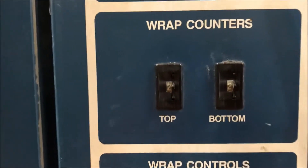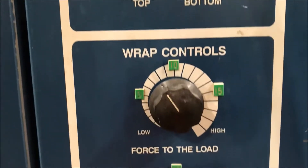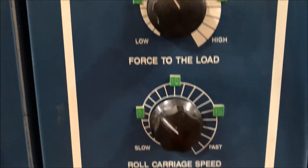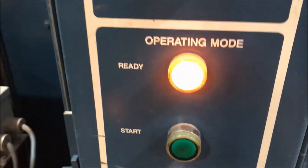Take a look at the controls here. It does have the manual wrap counters at the top, force to load, roll carriage speed, and all the way down to start-stop.